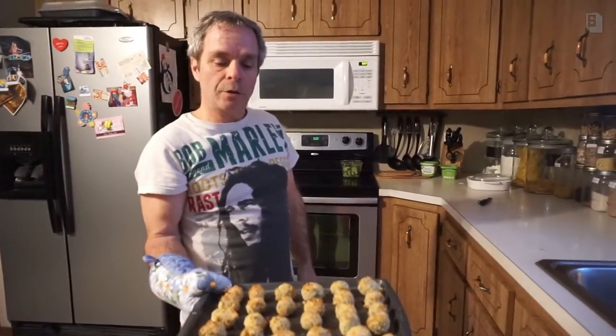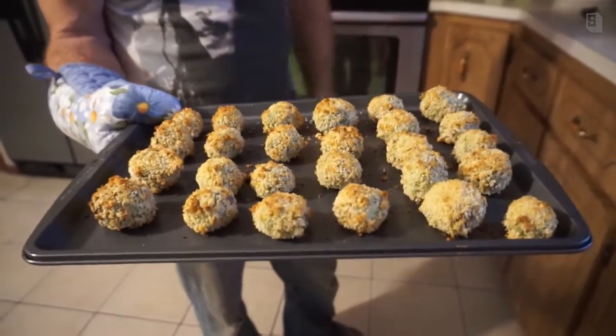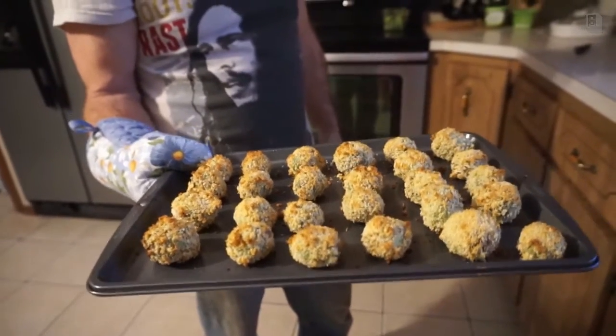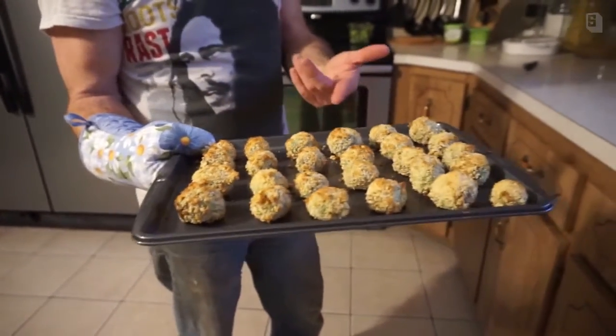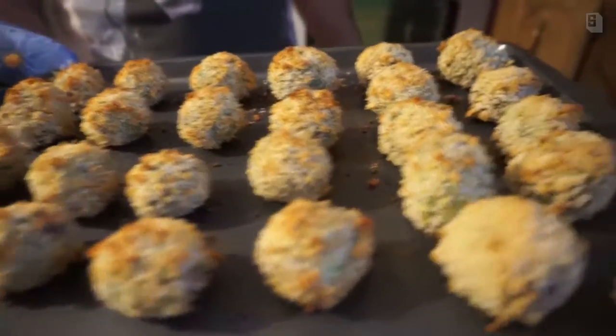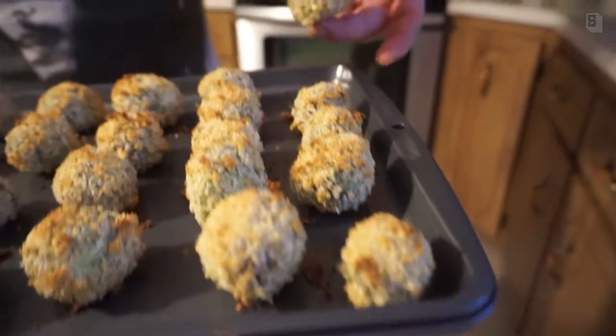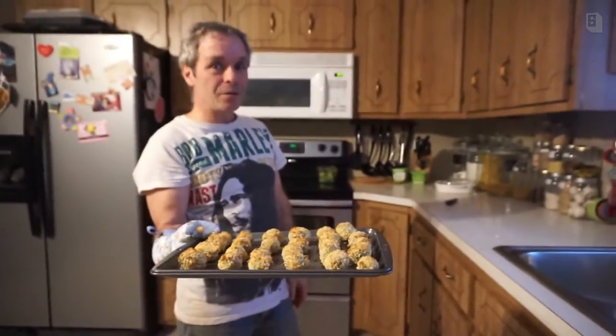Don't those look delicious? I mean, would you rather have that or a chicken nugget that's full of grimy, slimy crud? At least with this you get Brussels sprouts — a superfood — so you get all that good stuff. Look how cool they look! All your friends are going to come over like, 'What are those?' And it's from Ash's kitchen.